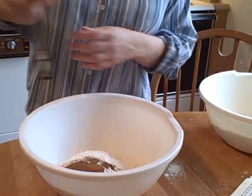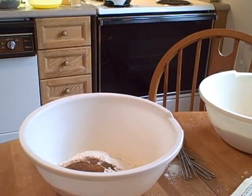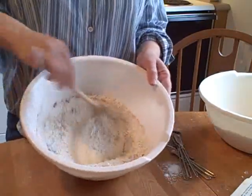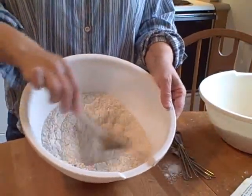Then you're going to stir everything up nicely so that the spices are well incorporated and blended in with the flour.